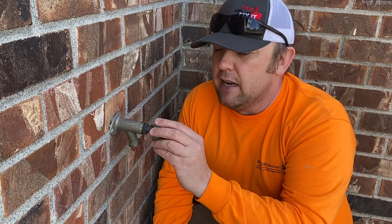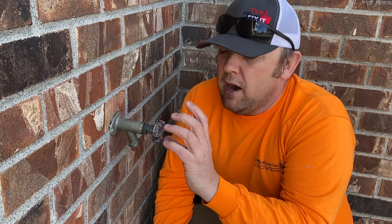Hey folks, That Fix It Guy here and today we're going to be fixing this hose bib handle right here. It's that time of the year you're starting to water stuff, getting everything prepped and ready for the gardening season, being outdoors a little bit more — and this handle you can see it's a little bit jacked up. I made a repair on this a year ago and today we're going to make a little more of a temporary permanent repair. Come along, let's get to fix it.